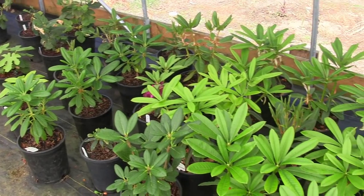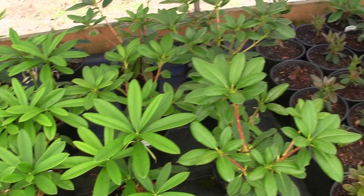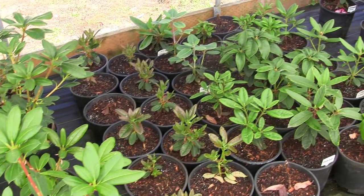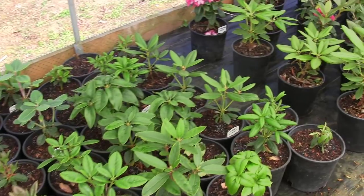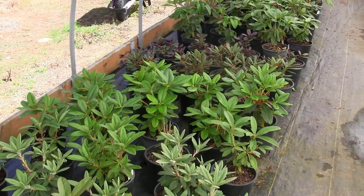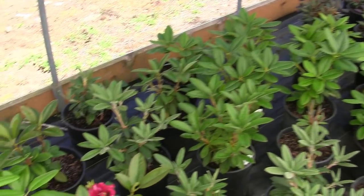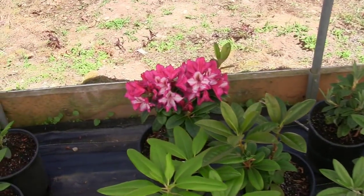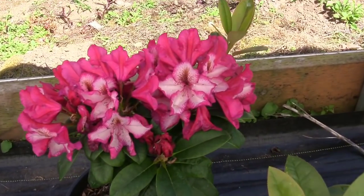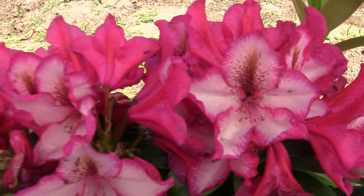Want to check out the rhododendron progress? Look at that guys - isn't that beautiful? All this nice new lush green growth all throughout this hoop house. Absolutely beautiful - I love this time of year with all this new beautiful green growth. Check this out - Rhododendron 'Pomegranate Splash' - that is a favorite of so many people. Absolutely beautiful.